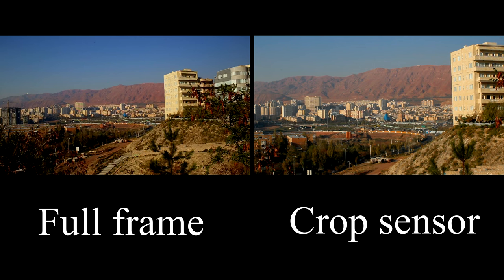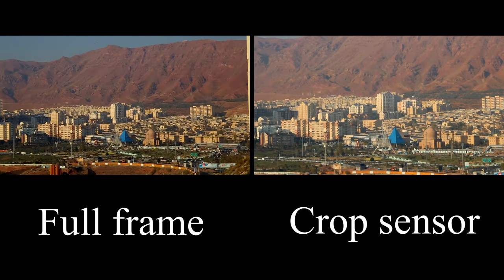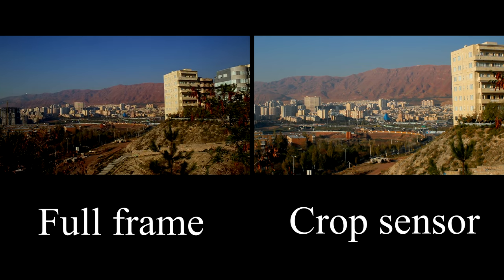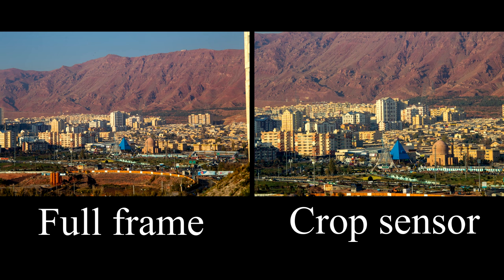We're going to test the zoom range with both a full frame and crop sensor camera in the same spot. Testing Canon 28-90mm zoom range with full frame and crop sensor camera on a tripod — full frame on the left side and crop sensor on the right side. Now we are at 28mm, 35mm, 50mm, 70mm, and 90mm. Zooming back from 28mm to 90mm on both cameras for a side-by-side comparison.